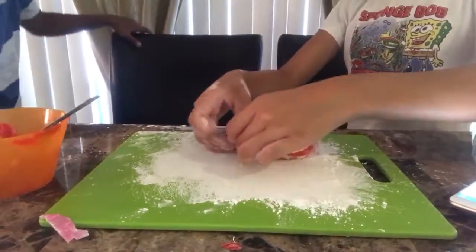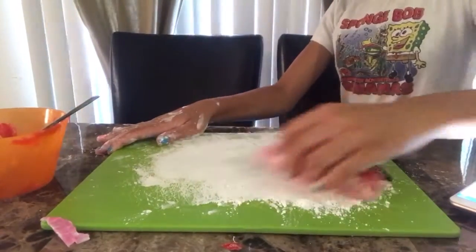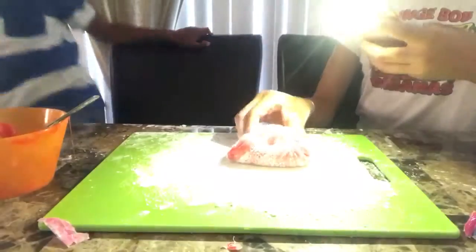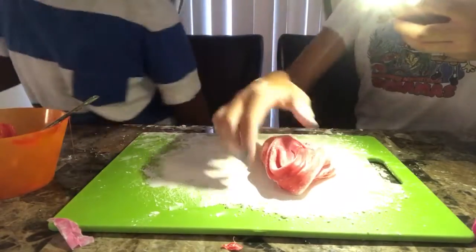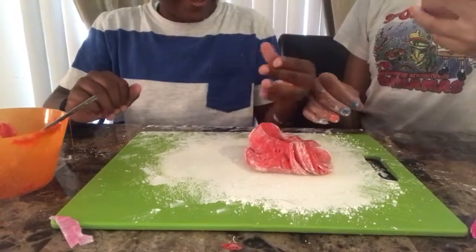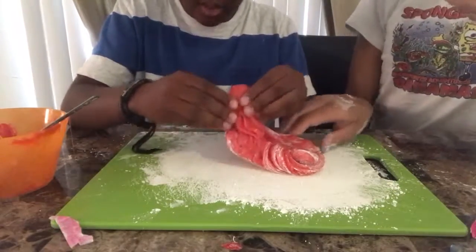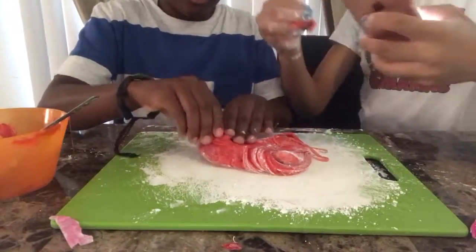Okay guys, we're gonna taste it really soon — should we taste it right now? Sure! It's like real slime — it feels like slime, it's an illusion. Okay, who's gonna taste it first? I'm kinda scared. It's really hot. It's hot but not too bad — let's try it at the same time. Make it like a string and just put it in your mouth.